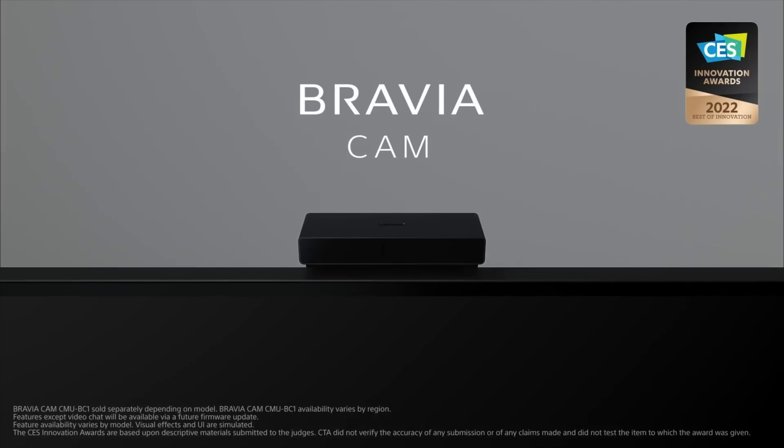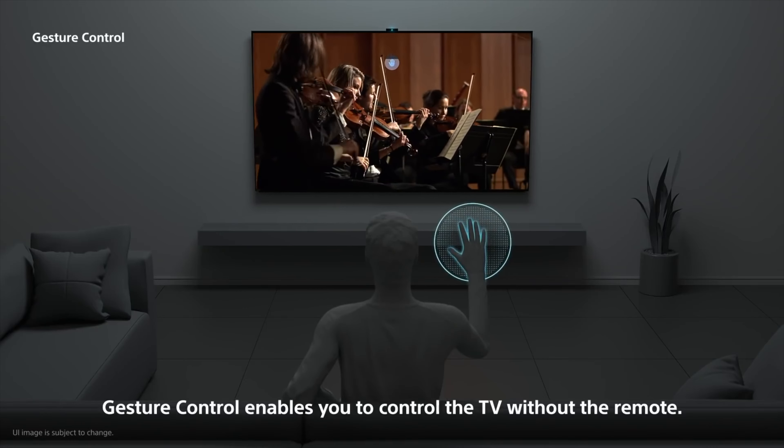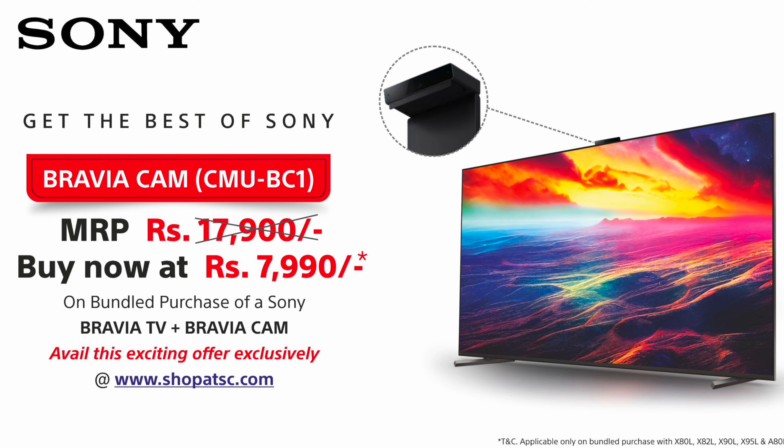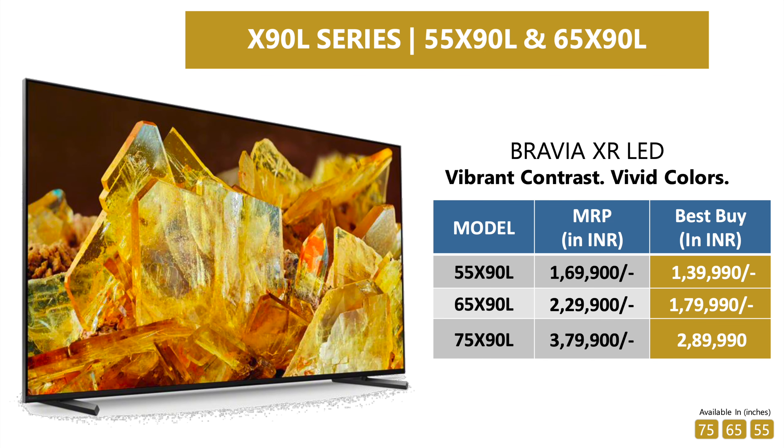It also comes with Bravia Cam support, which helps optimize picture and audio based on where you're seated, enables gesture control, and can be used for video calls. You can buy the Bravia Cam for just $7,999 if you buy it with this TV. The X90L is a complete package, and even more ideal if you own a PS5 — these two are an absolutely lethal combo. There is a flat $4,000 instant discount and up to $20,000 cashback depending on the card and EMIs you choose. The TV is available in 55-inch, 65-inch, and 75-inch sizes; I'll share all the links in the description.